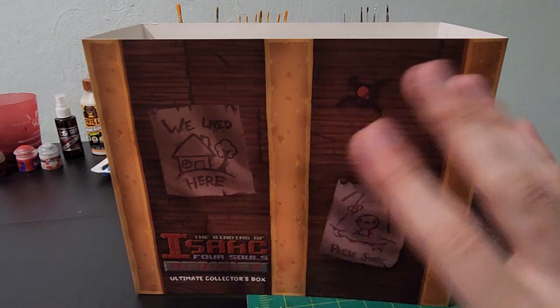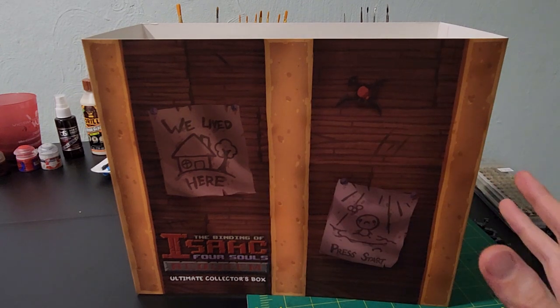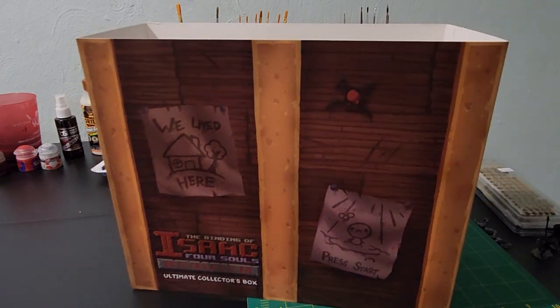So this is the sleeve that goes on top of the box. I've already taken it off — it is incredibly hard to get off and nearly impossible to get back on, so that is why we are seeing it in this state.